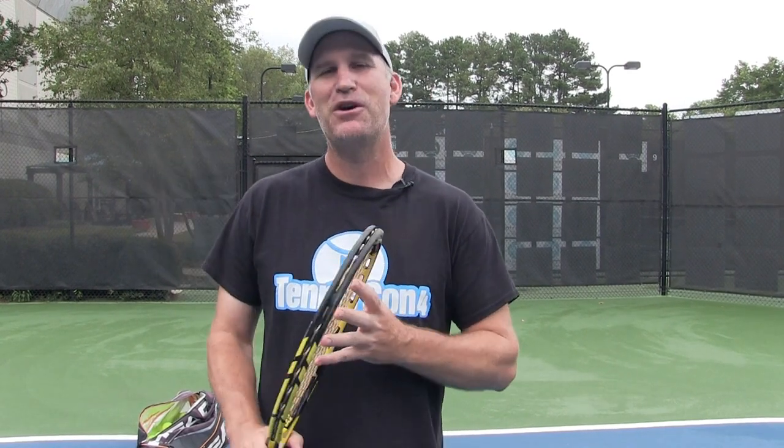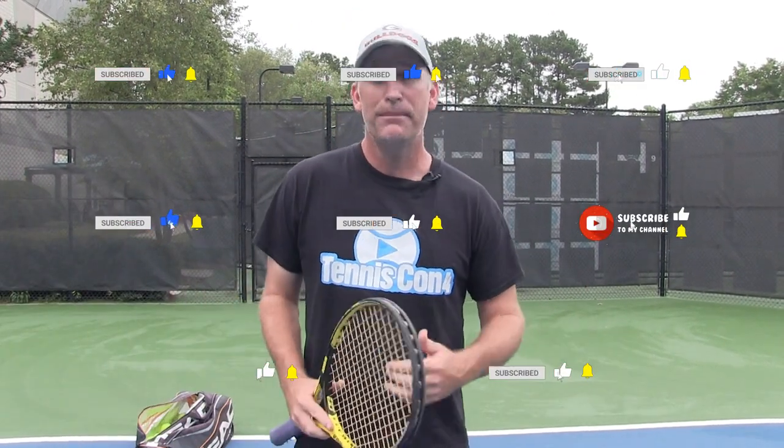My name is Pete from Crunch Time Coaching and I can't wait to get into this open-stance forehand lesson with you. Before we get started, do me a favor — if you like this video, if you love tennis, please give this video a like and consider subscribing.